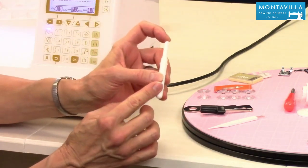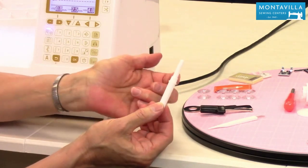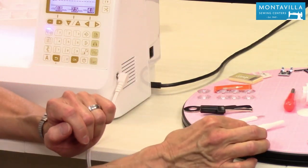I will say something about seam rippers: if you use them a lot or use them through thick, hard to cut fabric, eventually they wear out. You can't sharpen a seam ripper — just get a new one. It's better to have a nice new sharp seam ripper that you're using.